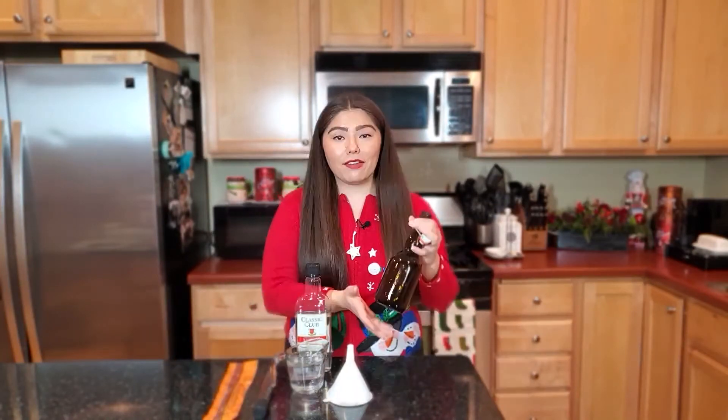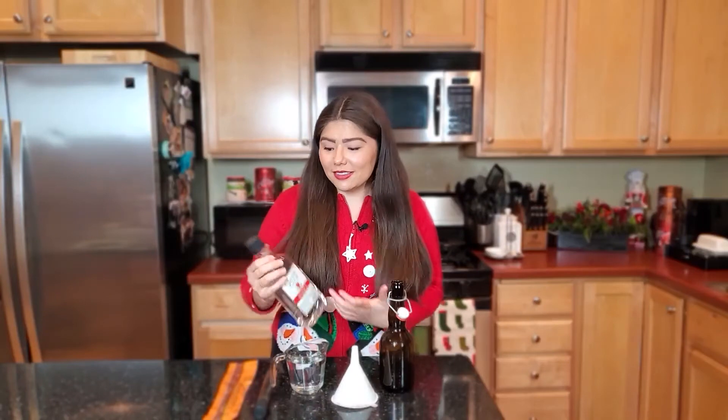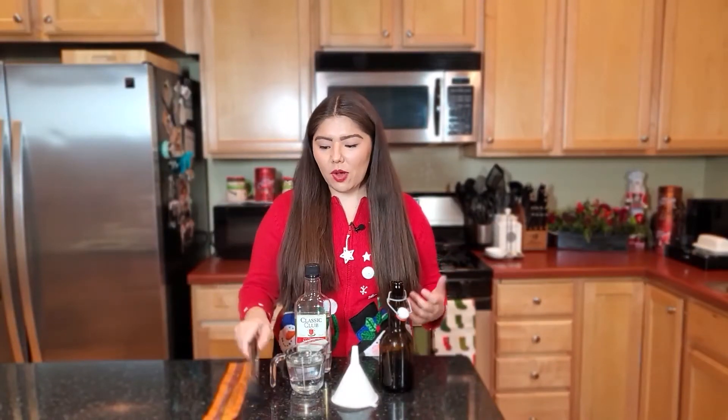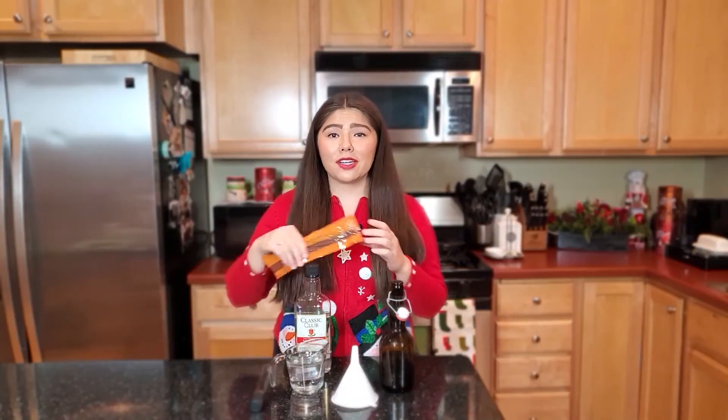All you're going to need is some sort of airtight container — I have this right here. You can also use a mason jar. You're also going to want a funnel if you use something that has a smaller opening like this; that will just prevent spills. Then you're also going to need 8 ounces of some sort of really cheap vodka — I have this Classic Club. There's really no reason to waste your money on vodka because it's not going to make a difference. Then we're just going to need some vanilla beans. I really love the Rodell vanilla beans, but you can also get different ones on Amazon — really whatever you have, it's going to work.